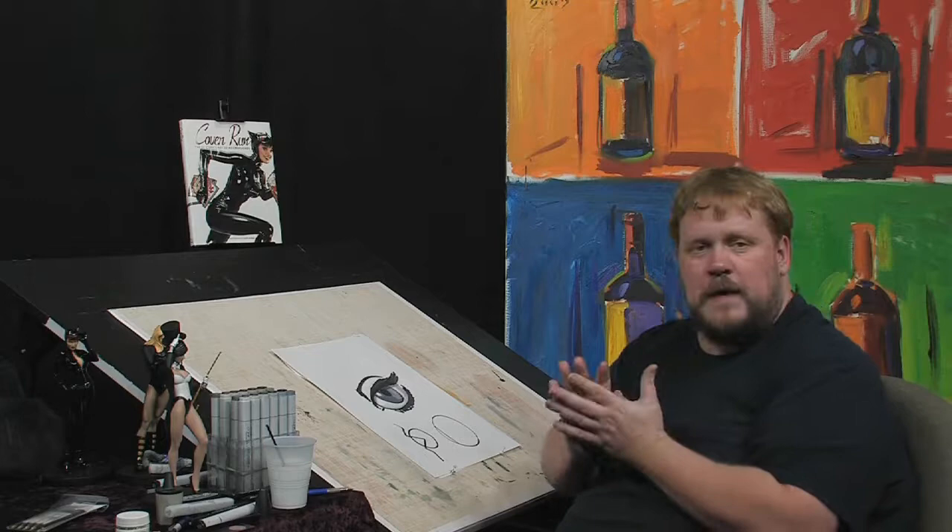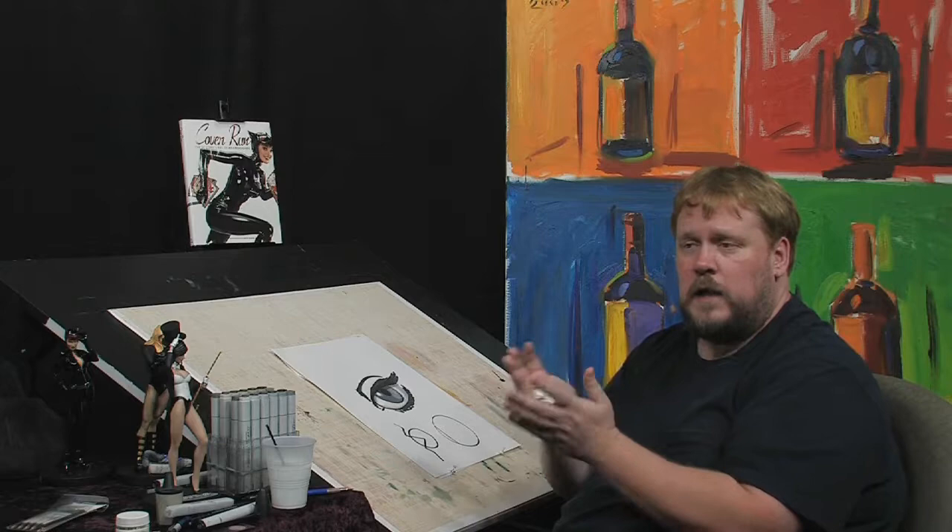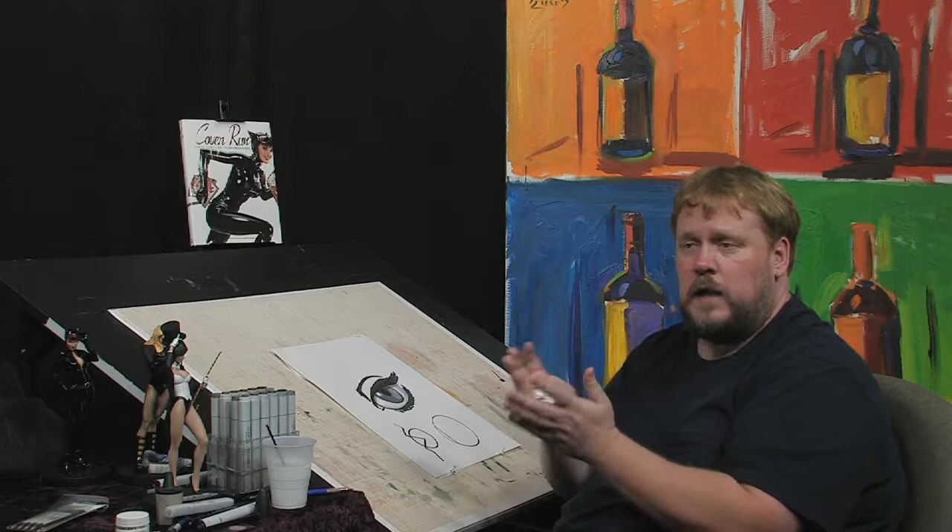A couple of tricks for making an eye look three-dimensional, making it look wet, and most importantly, making it look alive. I'm Adam Hughes, thank you for joining me. Check out my book 'Cover Run,' available where all fine books are sold, as well as on the internet. I can be found at deviantart.com. We'll see you next time.